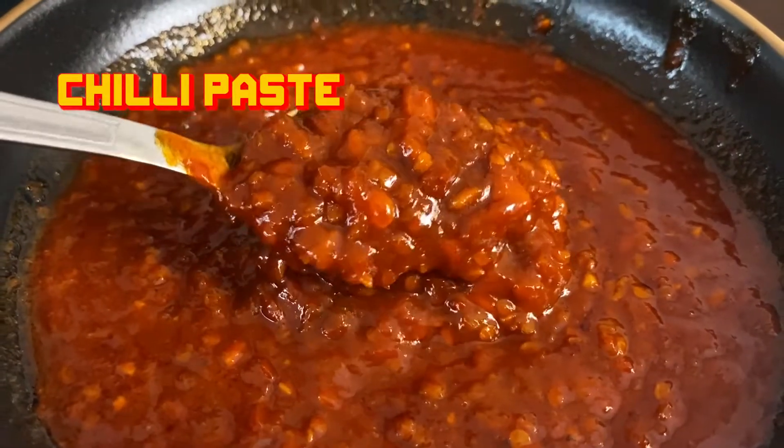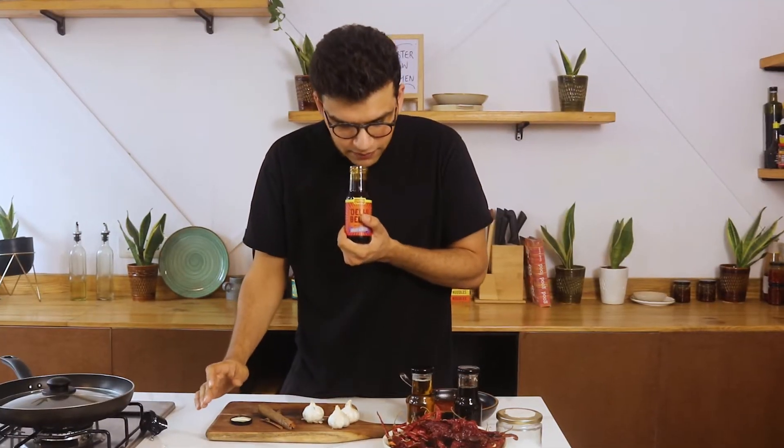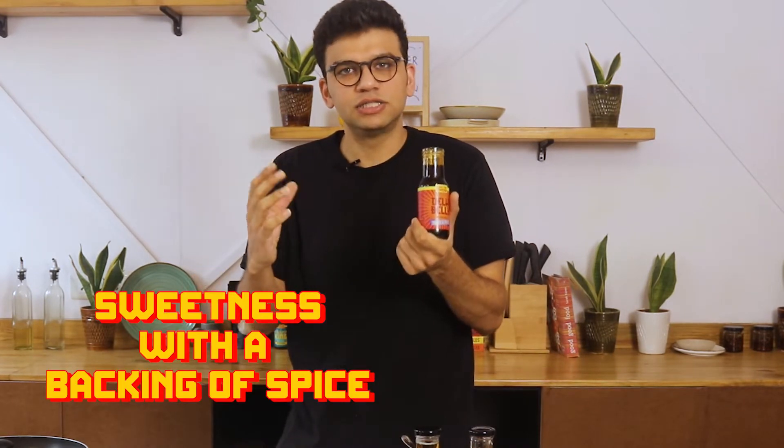One of the key ingredients that goes inside the Deli Belli sauce is the chili paste, and this is our in-house specialty which has a pack of flavor. When we open the bottle, just have a nice smell — that sweetness that comes in with a backing of spice is just so good.